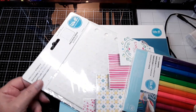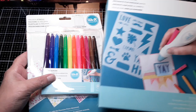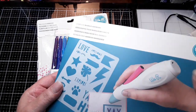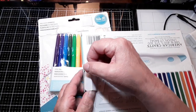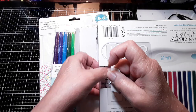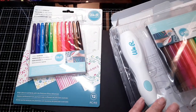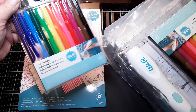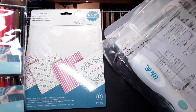I took it out of the box. We got some stencils, we have some markers, and we have the airbrush pen. We've got two sets of pens — one that comes with the kit and then an extra set. It looks like it's the same exact colors. We're going to see how this works out.